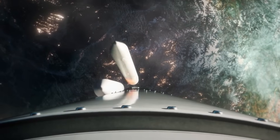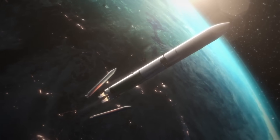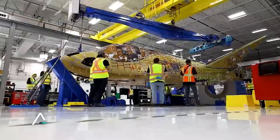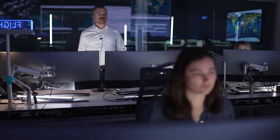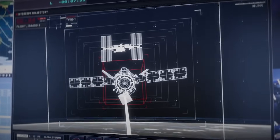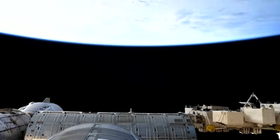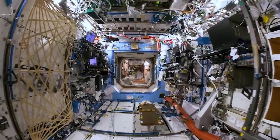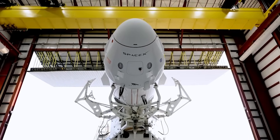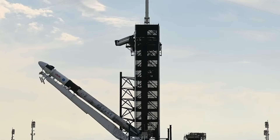Currently, the Dream Chaser space plane is still scheduled to lift off for the first time on top of a Vulcan Centaur in only a few months this December. While the mission will likely get pushed back a few months to early next year, the launch date is still approaching quickly. This mission is called SNC Demo-1, the planned first flight of the Sierra Nevada Robotic Resupply Spacecraft Dream Chaser to the International Space Station under the CRS-2 contract with NASA. The first CRS contracts were signed in 2008, awarding $1.6 billion to SpaceX for 12 Cargo Dragon flights and $1.9 billion to Orbital Sciences for 8 Cygnus flights, covering deliveries to 2016.